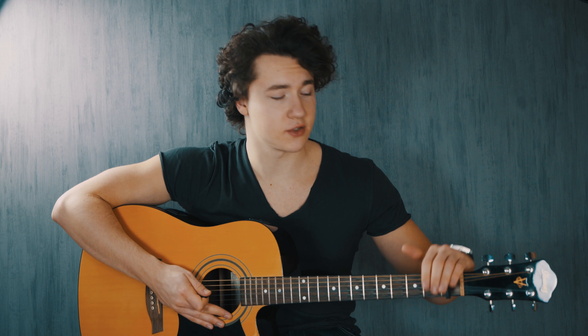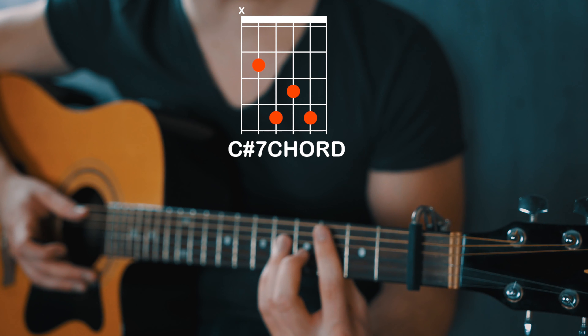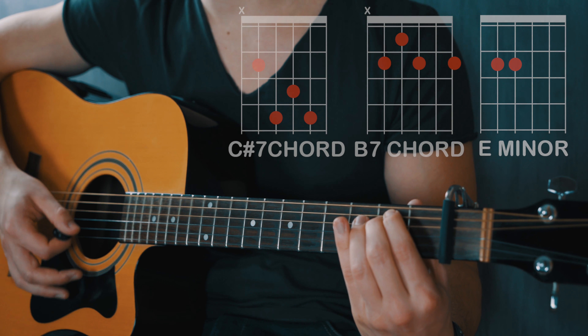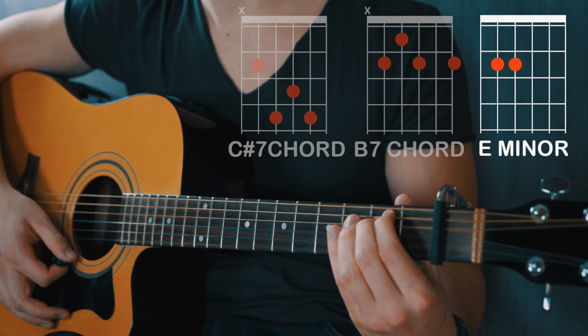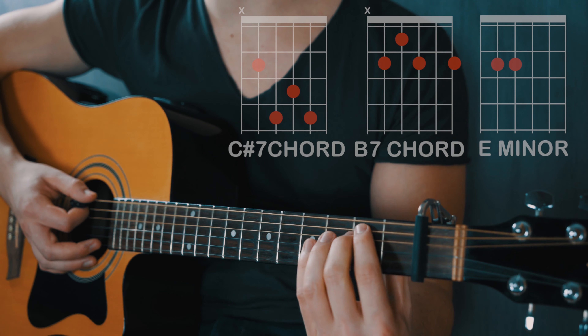I'm going to teach you a capo version and then later on I'm going to teach you how to play the song without a capo, which is a little bit harder because there are a couple more bar chords. If you want to play the capo version, you're going to need a capo on the first fret and the chords are C-sharp major 7 — I'm just going to call it C-sharp major 7 — to B7, to E-minor. You're going to hold the C-sharp major 7 for one bar, the B7 for one bar and the E-minor for two bars.